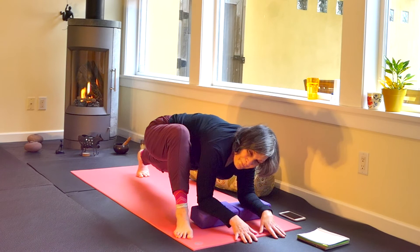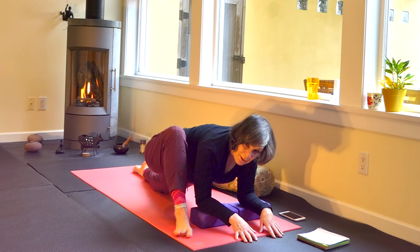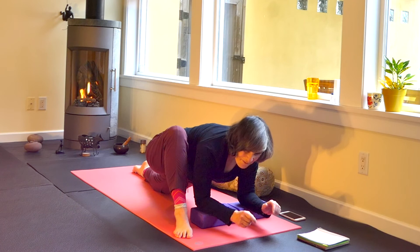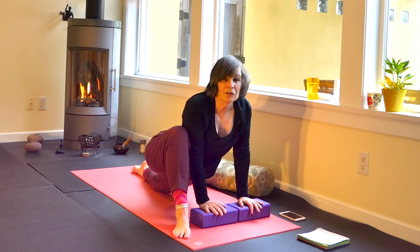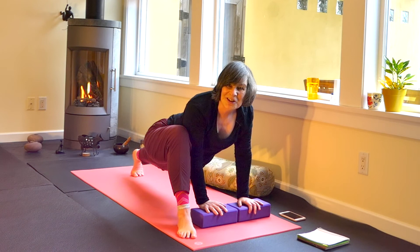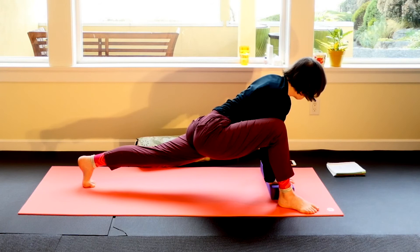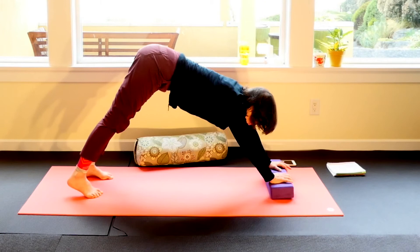This is the pose where I break a sweat — so much information. Press through the palms of your hands on your blocks and come up. For those who found that too much, an alternative is where your arms are straight, maybe the back leg is lifted and you're just in a lunge — a lizard that is a little more manageable. Curl your back and then bring the right leg back into down dog. I'm using the blocks for my down dog because that just feels nice.